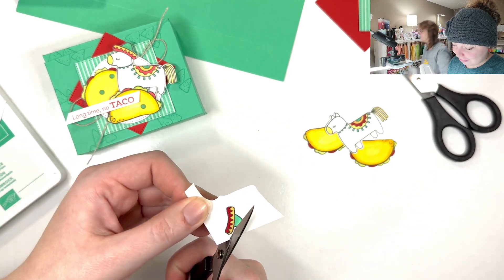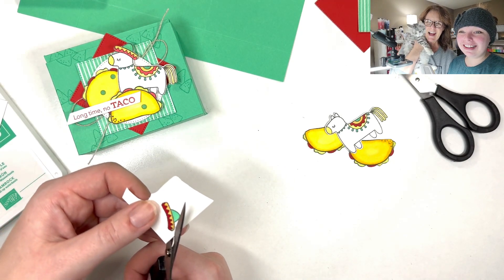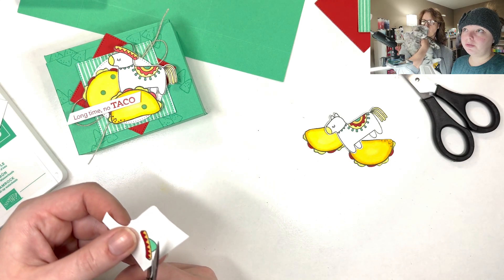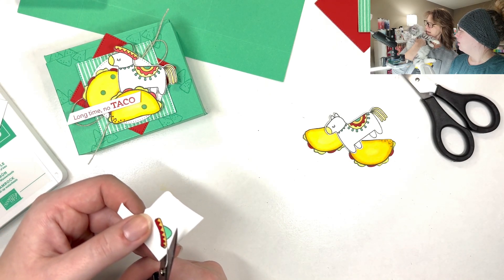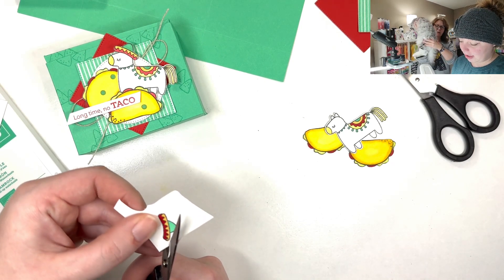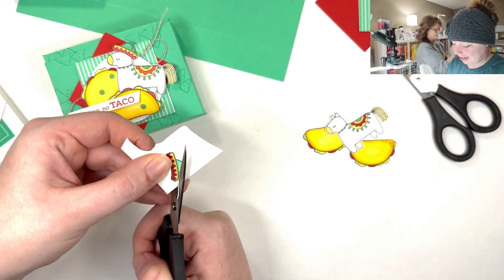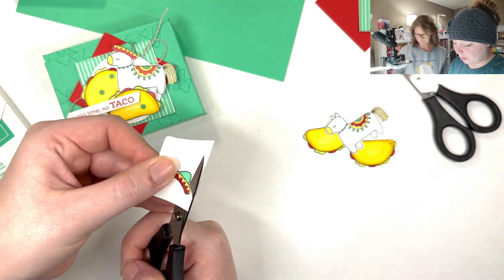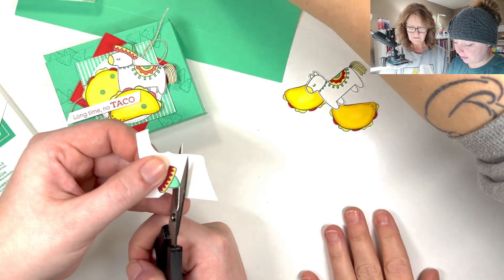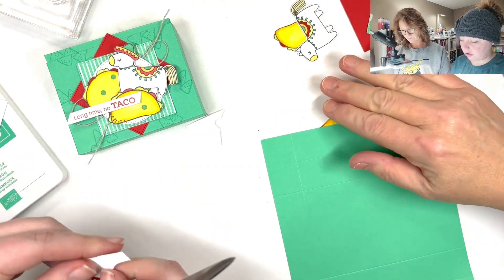Oh, speaking of cute — look! It's the baby. Say hi, Ollie. Ollie is now four to five months old. He'll be going in to get neutered soon. He's a big boy — look at how long this tail is! I wish they would stay in that little itty-bitty phase, just a ball of fuzz.